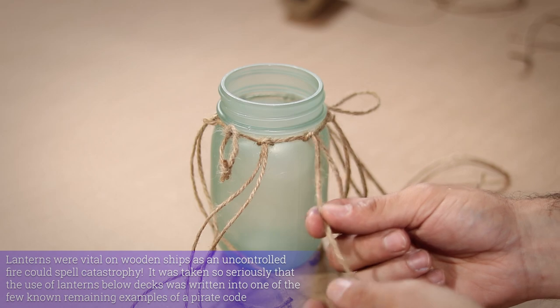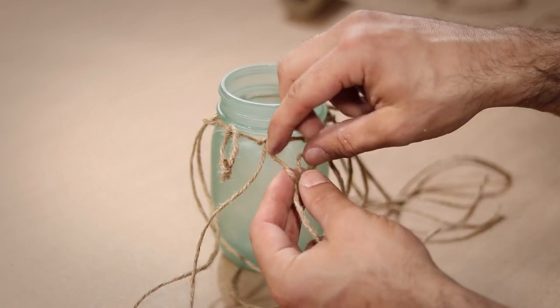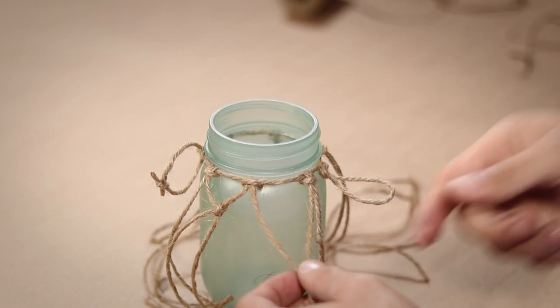With those in place, I take one leg from two adjacent knots and tie them together to form a little triangle. Then I turn the jar a little bit and tie the next two legs together in the same way.